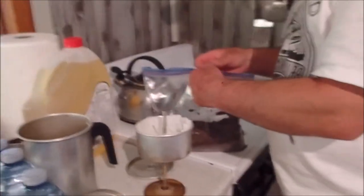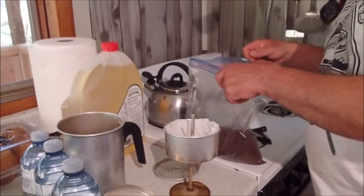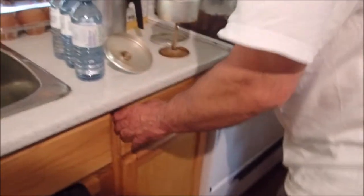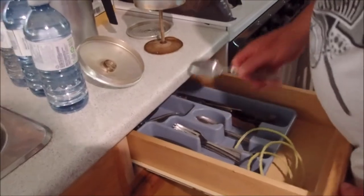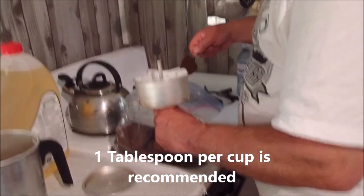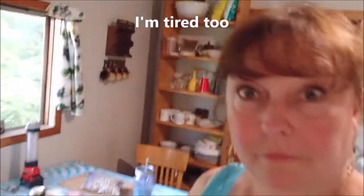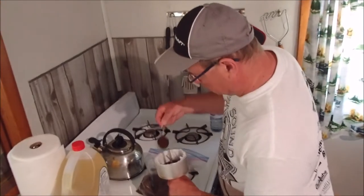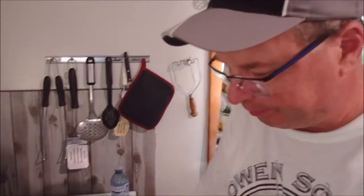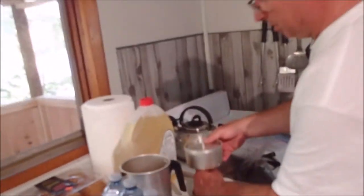We brought everything in plastic bags because they were faster and easier to use up. A tablespoon — yes, there's no real measurement, you just kind of don't make it real strong though, because I'll be wired. Then you put this lid on there, seal it in.